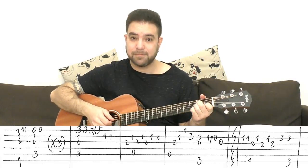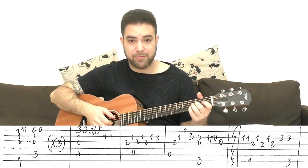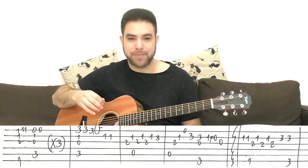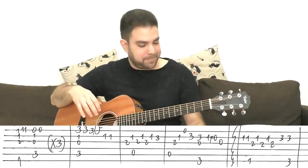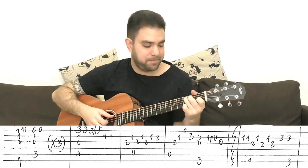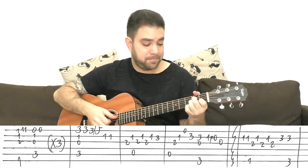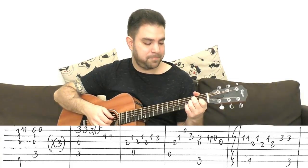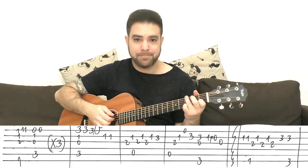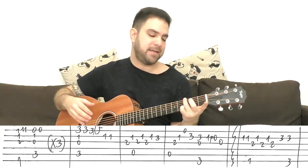So again: A minor, the whole arpeggio, then 3 on the 2nd string leading back to G. That's it with the verse: F, C three times — try to vary between the three iterations — then C, A minor, G. You can do 1, 0 on the 2nd string and slide to G for a G sus.